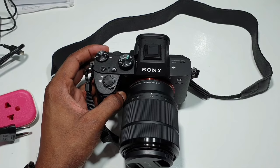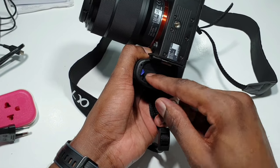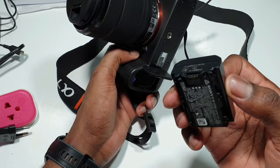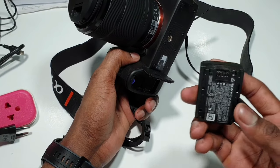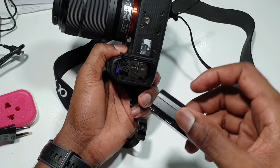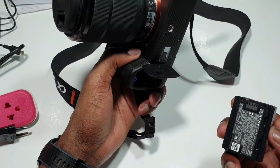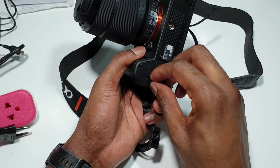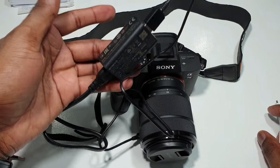The third way — there is another way in which you can charge it, but this is the old system which requires you to take out the battery. You plug it into a charging adapter. I don't have it right now, but it's possible to do that. For example, there are people out there with two or three batteries — you have a spare battery. How do you charge the spare battery if you don't want to put it in the camera? You simply charge it on an adapter. Those are the different ways in which you can charge the A7 III battery. I think the best one is to use either the USB Type-C or the Micro-USB with the adapter that comes in the box.